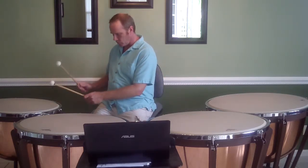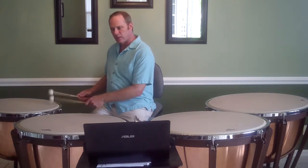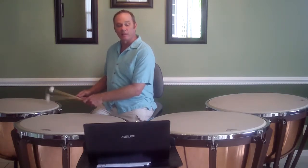So I start with my right hand. I roll. When I'm ready to make the transition, I start to lean with my left. So my left hand is rolling, is leaning the roll, and then I move.